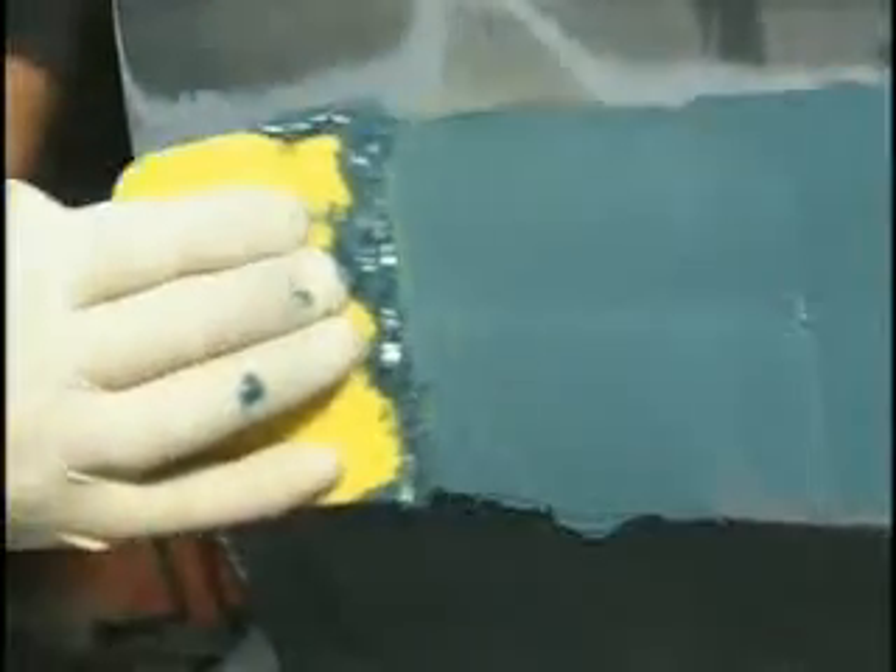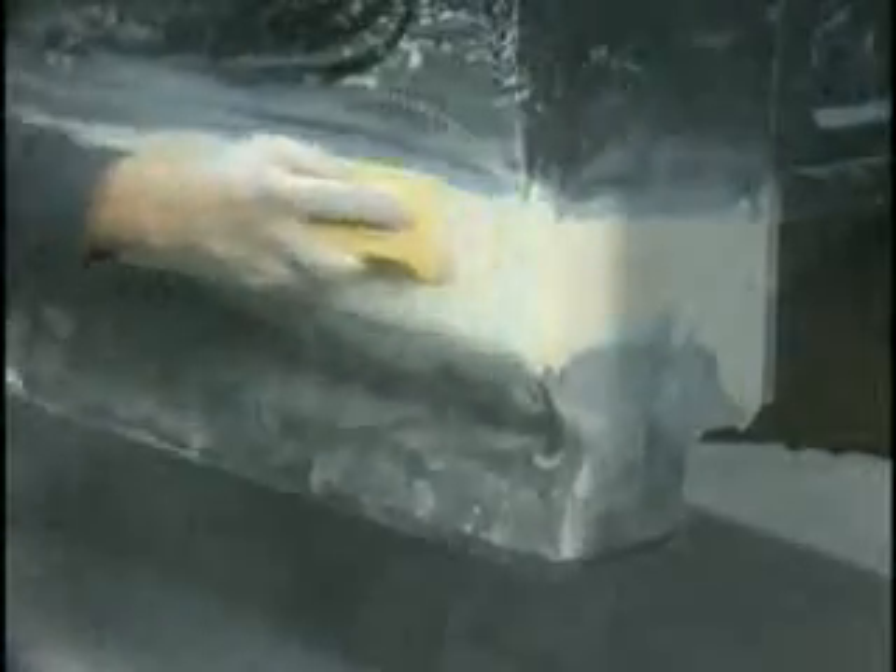First apply fibre filled body filler to the section seam. Allow to cure and contour sand. Next apply a skim coat of conventional body filler. Allow to cure and rough sand. Once the adhesive fully cures, block sand, then prime and refinish per the paint manufacturer's recommendations.